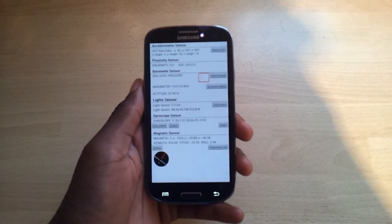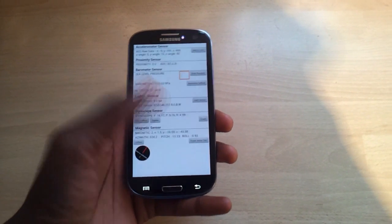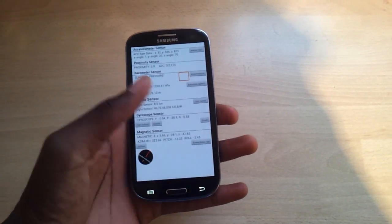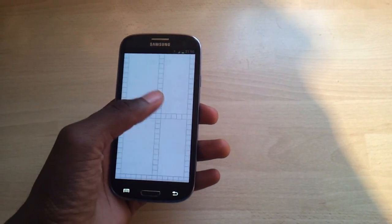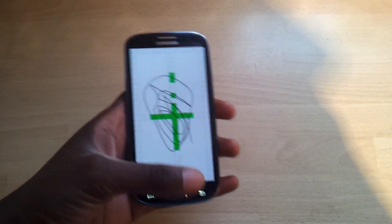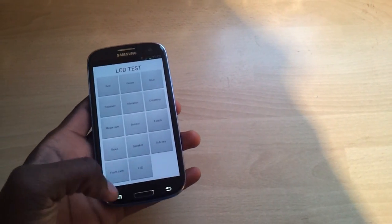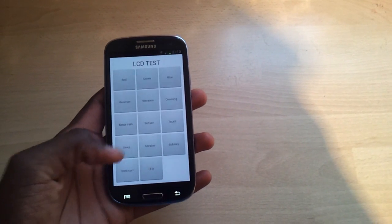You got sensors — you move around and whatever they are, all these sensors are working. You got touch, which is pretty fun — you draw around to see if your touch screen is working. And you got sub key, which is these buttons right here.